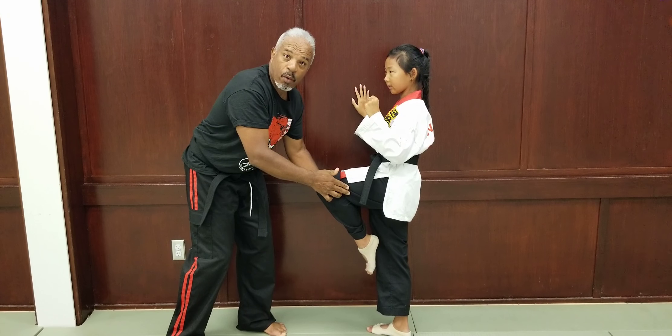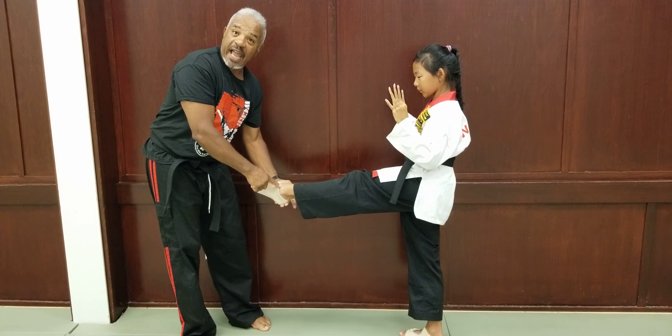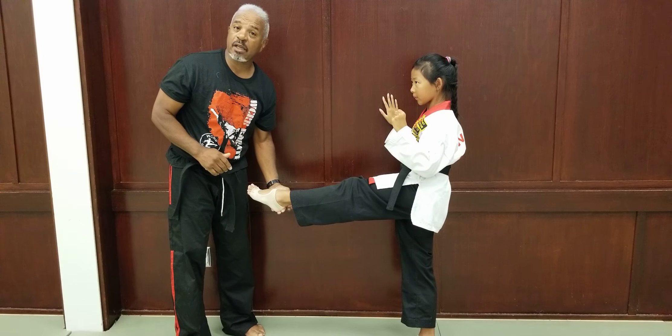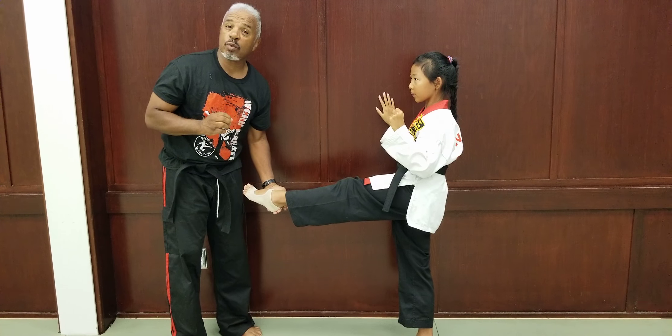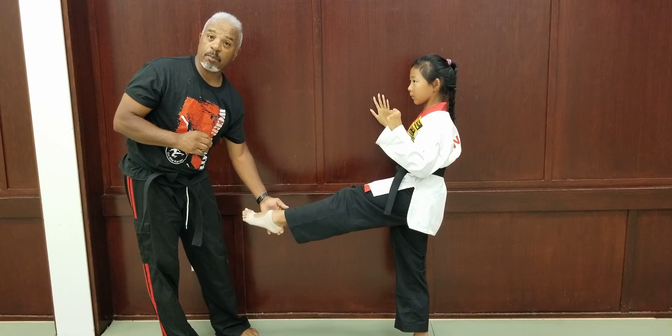This will give the leg power. On the count of two, you extend the leg out to the knee. Notice that the ankle is firm and the toes are curled up. Now, obviously, this is something that, as a white belt, you're going to want to work into. On the count of two, she's going to pull it back. And then on three, she puts it down.